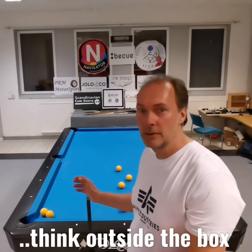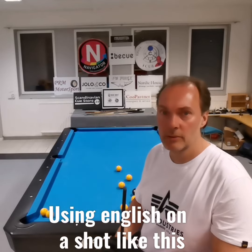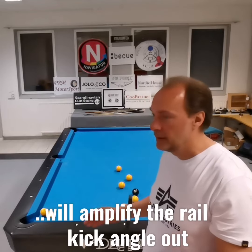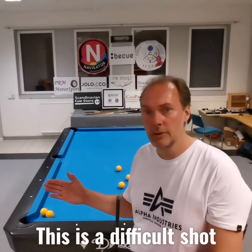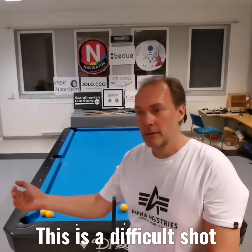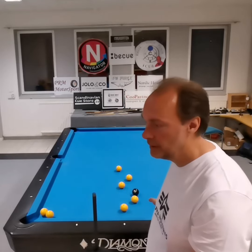We'll shoot the eight straight into the side rail and use just a little outside English. What happens is the cue ball will stay, and the eight will turn slightly to the left when it comes back. Hopefully it's on the correct line to hit the cue ball and win me the rack — so check it out.